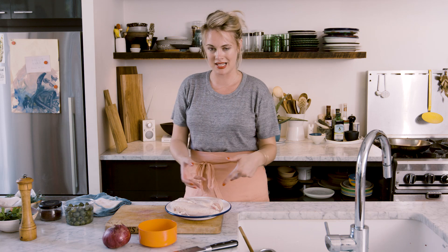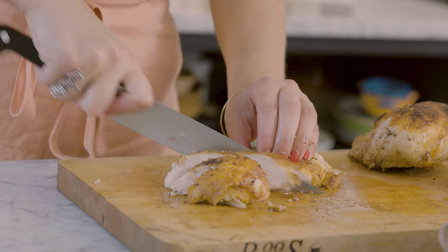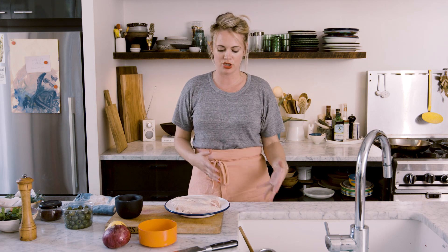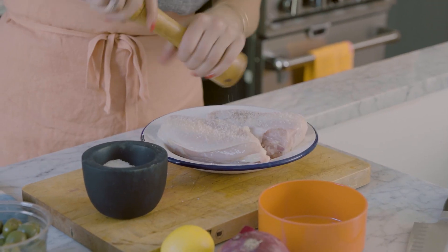I'm going to use breasts here because they're a little bit meatier and a little bit plumper. If you cook a chicken breast properly and the skin gets really golden and crispy and the inside stays really moist and juicy, it's kind of the best meat that there is. Whenever I cook a larger piece of meat — and yes, I'm counting these large bone-in skin-on chicken breasts as a larger cut — I like to season them with salt and pepper before I do anything else.